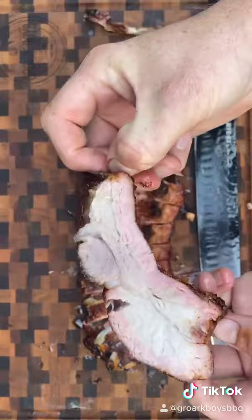Some of the best ribs you will ever have. The rib king doing rib king things — I'm out.